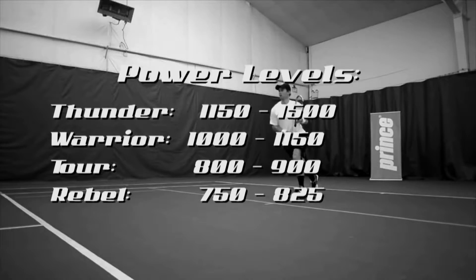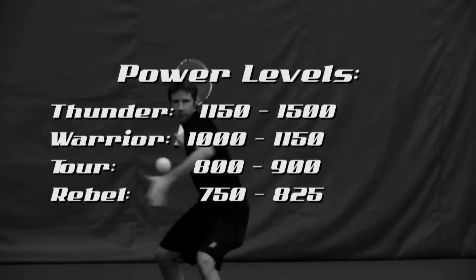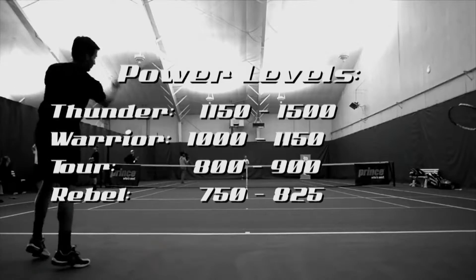Secondly, Prince has a proprietary power level system that allows us to assign a unique power level rating to every racket, giving you that custom fit experience to find the right racket for your game. Now that you have a little bit more information, I'm going to walk you through the rest of our collection so that you know exactly which piece of Prince X03 weaponry to take with you next time you're on the demo court.